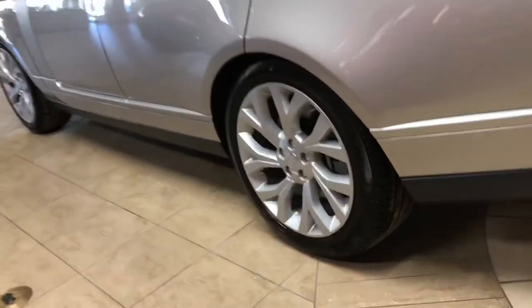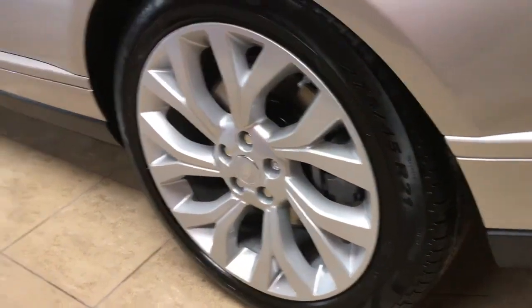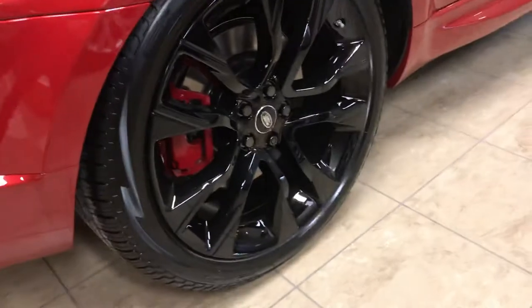This is Ron at Range Rover The Main Line. Adam has asked me to help out with some visuals. This is a gloss silver paint job. This is gloss black.